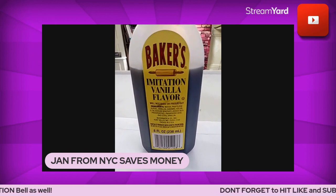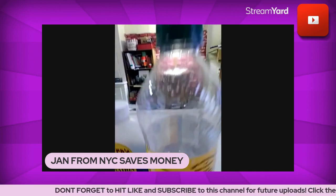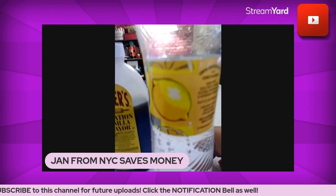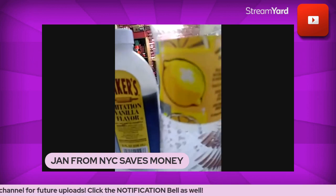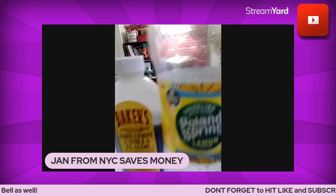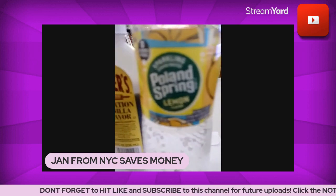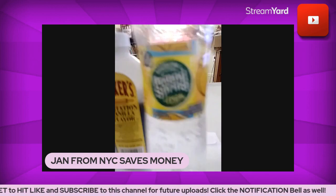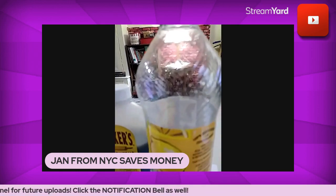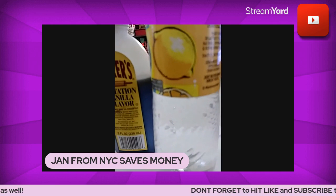This imitation vanilla is shockingly not so bad. Now here's another item — one of my favorite waters, a sparkling water by the company I mentioned in a previous video. It's a bit more expensive than, say, canned seltzer, so if you want to compromise and make a swap-out, you could consider getting seltzer water instead.